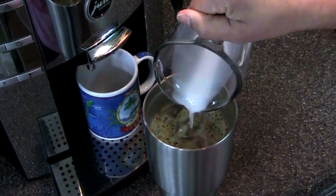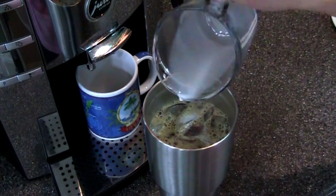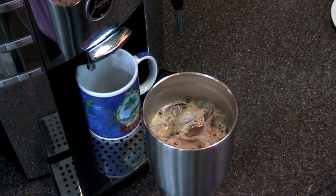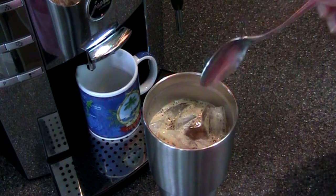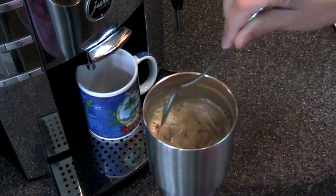Then a half cup of your favorite creamer. For me, we use Counterculture beans that the machine grinds, and the Almond Joy creamer — it's delicious. I haven't found a better combination. This machine really makes such good coffee with the beans we use, but you can use your favorite beans.